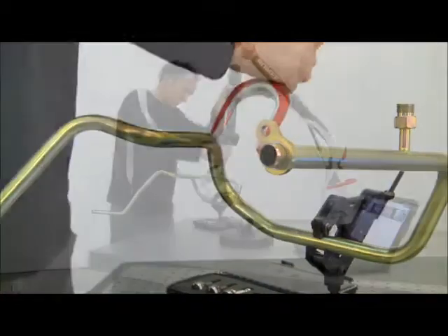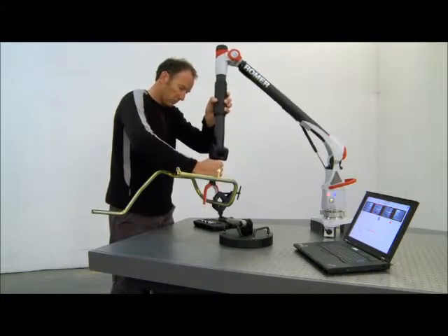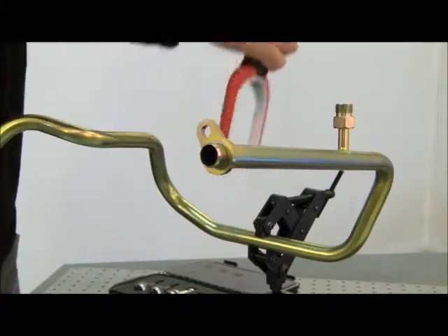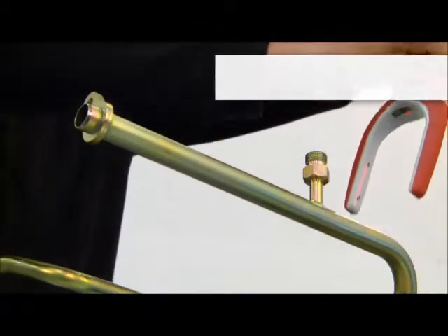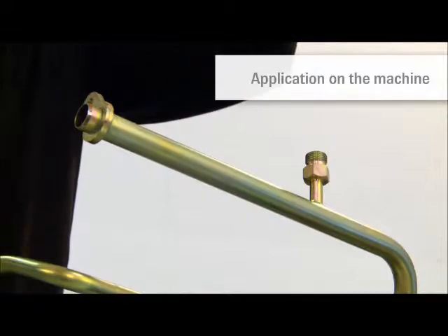The Romer tube inspection system can be taken to the workpiece to measure pipes, lines, hoses and tubes in place, thereby saving time and effort. Reverse engineering tube geometry for replacement parts is fast and straightforward, even in place on the assembly without removing the tube from the machine.